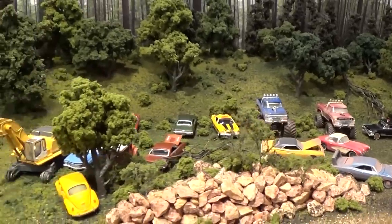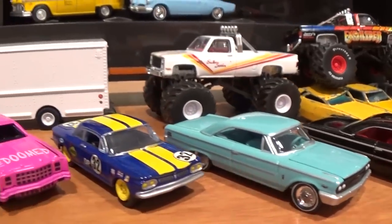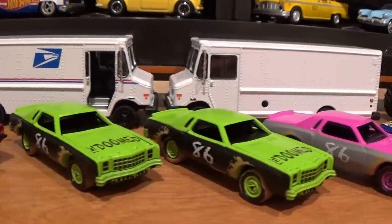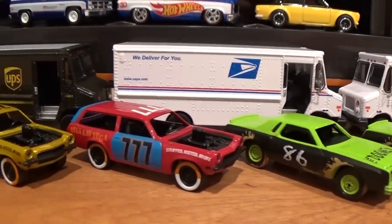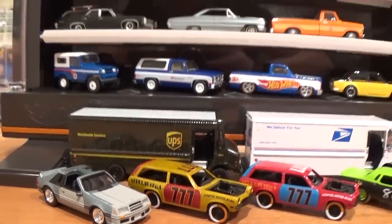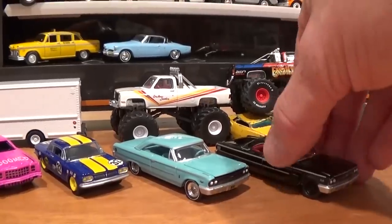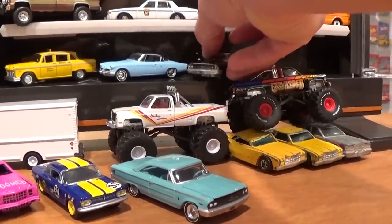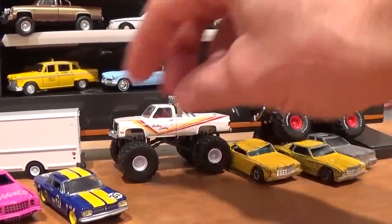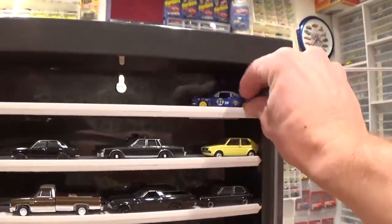One final close-up look at these beautiful models before I get them up on the shelf. Pretty sure they're all going to fit, but just barely. Then I'll be emptying this shelf out shortly to make way for new reviews of new items as they come out on the review table. Let's see if we can get a couple of Johnny Lightnings in there behind the monster truck, and for the remainder they're going to have to go way up here on the top shelf.